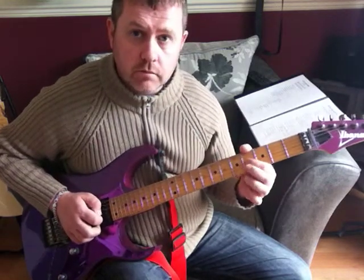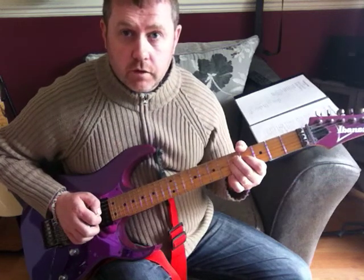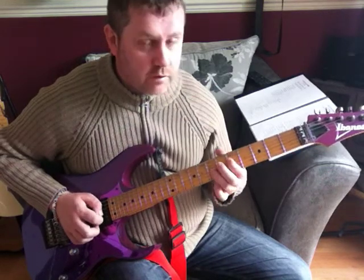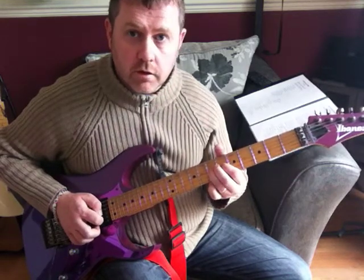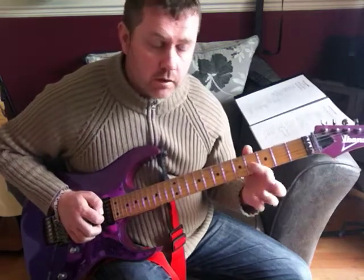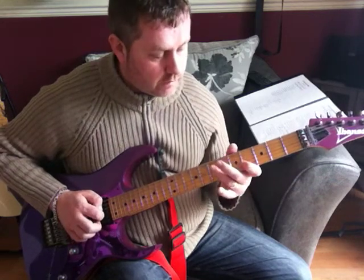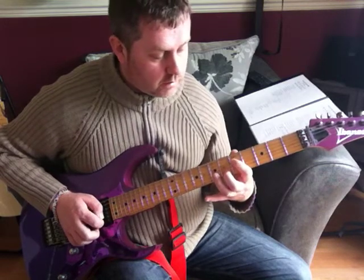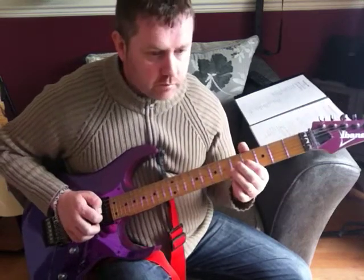4th fret of the G string, 5th fret of the D, moving to the 5th fret of the G, then 5th fret of the D, to 7th fret of the G. We're then going to bend and release on that 7th fret. 5th fret, 4th fret — on that 4th fret we're going to hammer and pull off. Moving to the 7th fret of the D, 5th fret, and then we're going to go to the 6th fret of the B and bend that up.